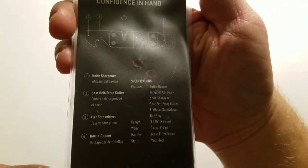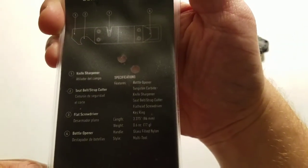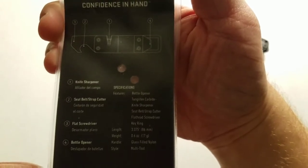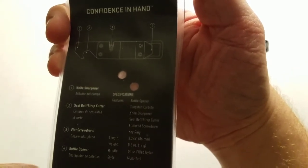Specifications: tungsten carbide, multi-tool handle made of glass filled nylon. Weight is 0.6 ounces, or 17 grams. The length is 3.375 inches, or 86 millimeters.